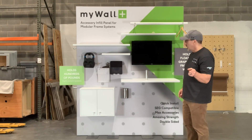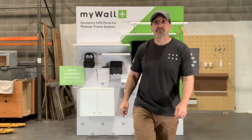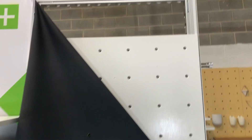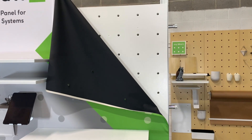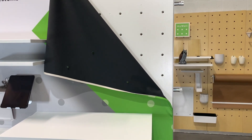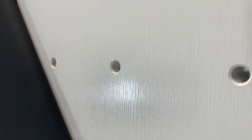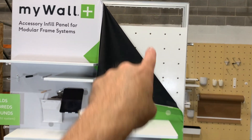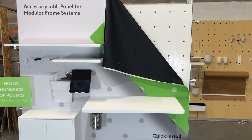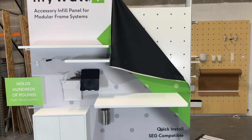I'll go ahead and peel this down so you can see what the panels are like from the back side. I've taken down the SEG on this edge of the frame, and you'll see our peg panel showing through behind the SEG. There's a wood texture to it, so just in case you want to not use SEG, you can do a full frame of the MyWall Plus panel on a top and a bottom — you don't have to do SEG over top of it.